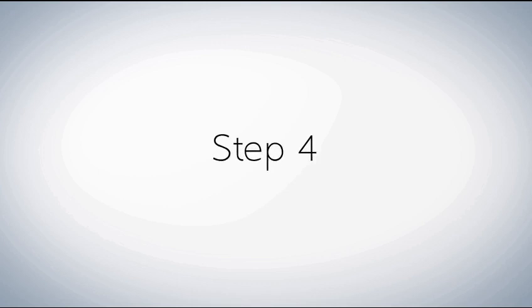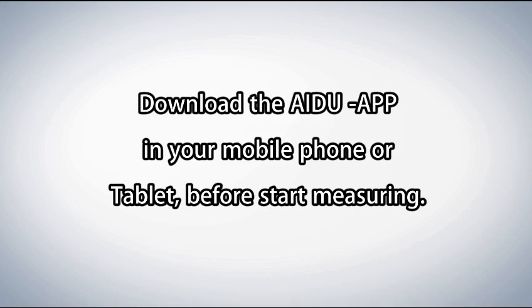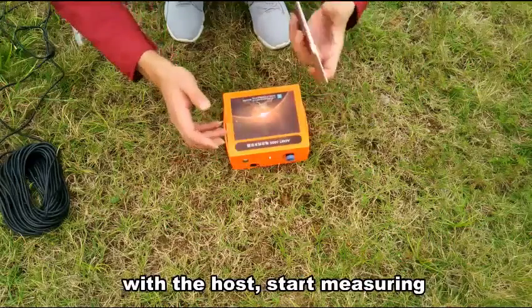Step 4: Download the IP app on your mobile phone or tablet, connect with the mainframe, and turn on the power of the host. After matching the mobile app software with the host, start measuring.